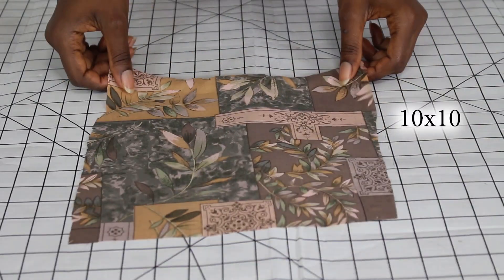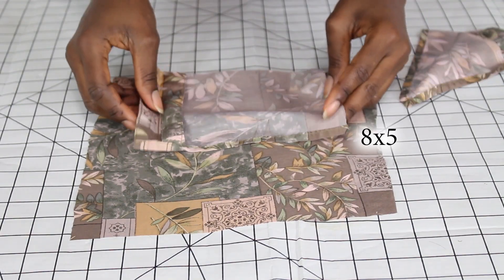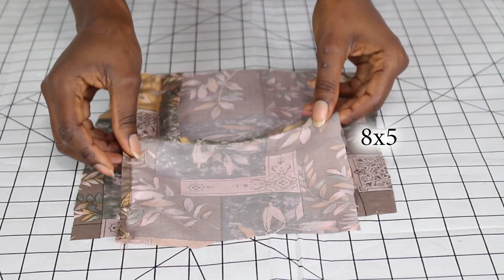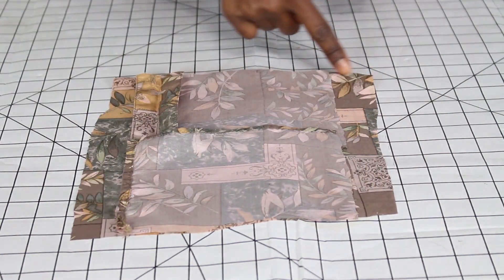For the second mask, we're going to be reusing this old shirt. We're going to cut a 10 by 10 piece of fabric out of it, and two 8 by 5 pieces for the middle — this is going to be for the filter. Now we're going to sew along the edges.